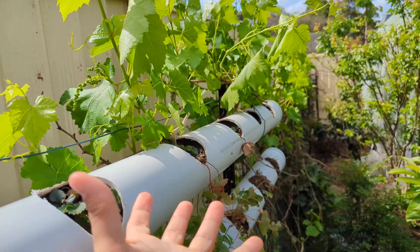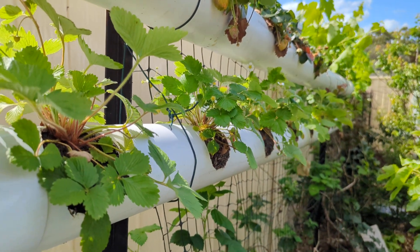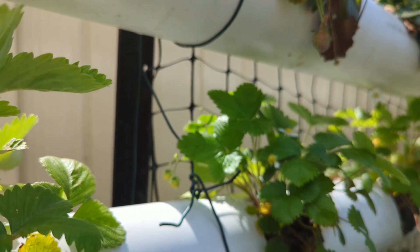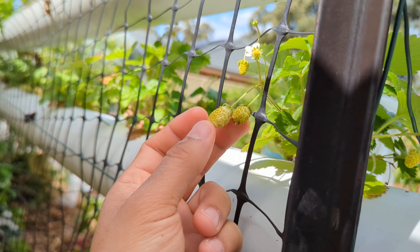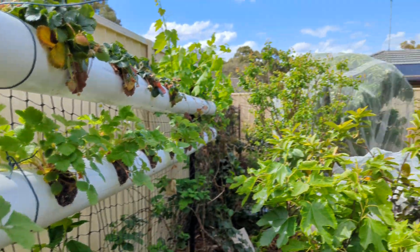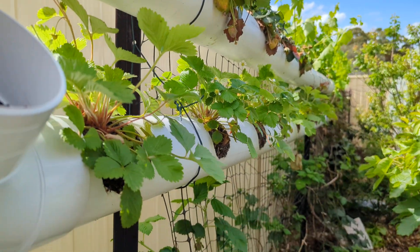I'm removing the fruit from the bare root plants because I want them to become bushy. I also installed another pipe about a month back with a different variety called alpine strawberries — they are smaller and some are actually white in color. This variety doesn't like too much sun, and our sun comes from that side, with no afternoon sun, so I hope that will be good for them.